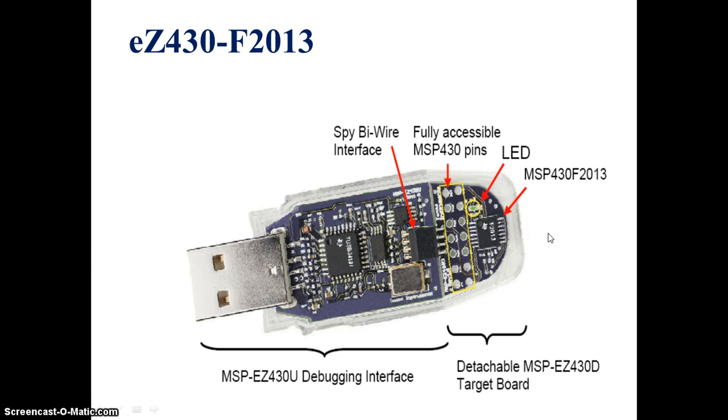The MSP430F2013 has two ports: Port 1 supports all 8 pins and Port 2 supports only 2 pins, that is pins 6 and 7. It also has a timers block, watchdog timer, universal serial interface, and an analog-to-digital converter block. All those things are supported by this particular MSP430F2013.